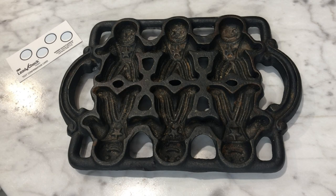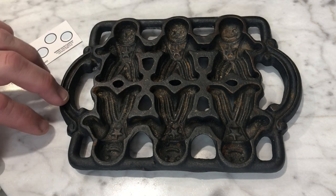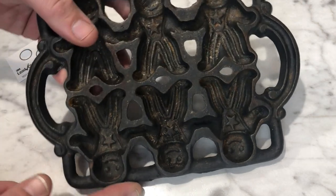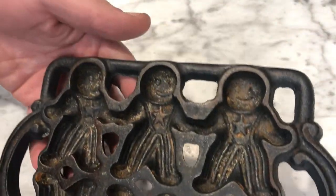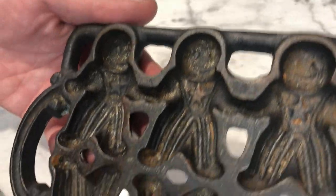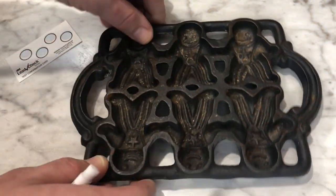Recently on eBay I managed to score what I thought was a good deal on a John Wright 1980s made cast-iron gingerbread man mold. It arrived in okay condition, except the mold has a rather distinct coloration or residue in it that suggests it might have been used for melting lead.